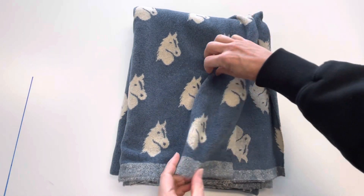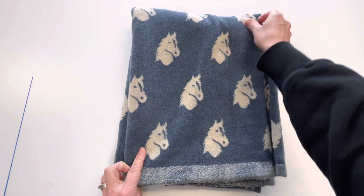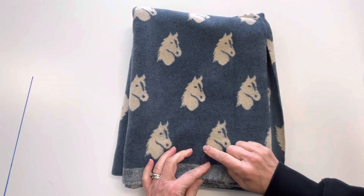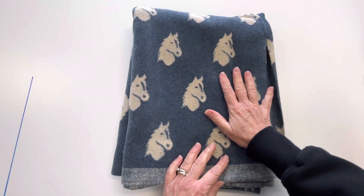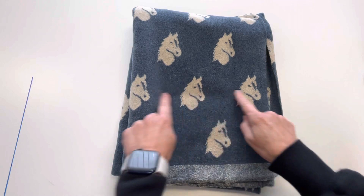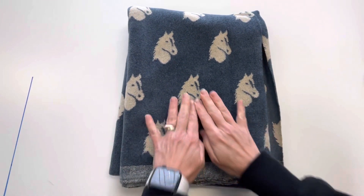And from side to side, the stretch is about 50%. You may note that the stretch, or the greatest stretch, is going in the same direction as the horses. So when you're laying out your pattern, do be aware that the stretch going this way is actually quite minimal, as I say around 10%.